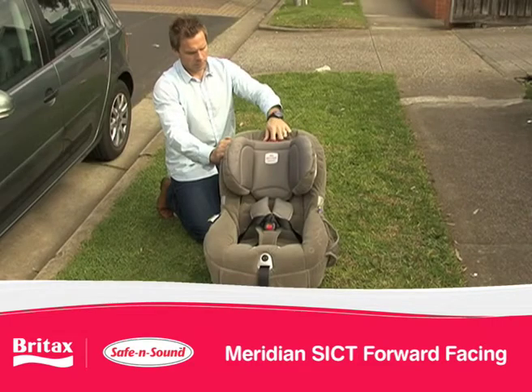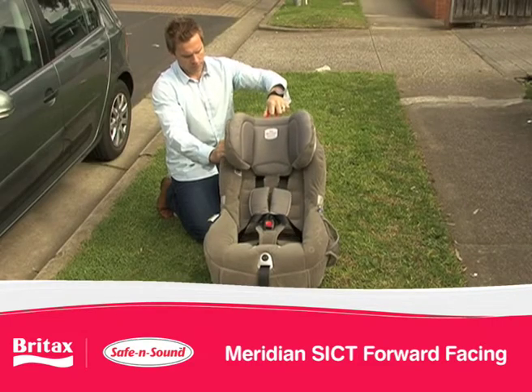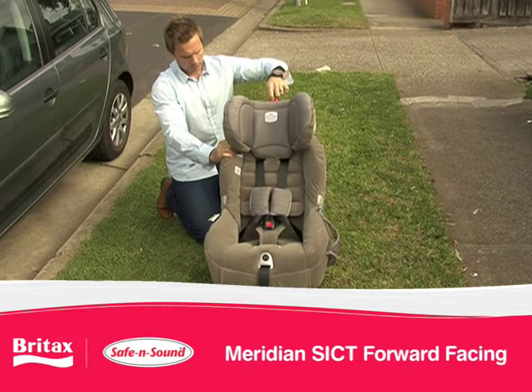To adjust the headrest, pull up on the red easy adjust lever and move up or down to the desired position.